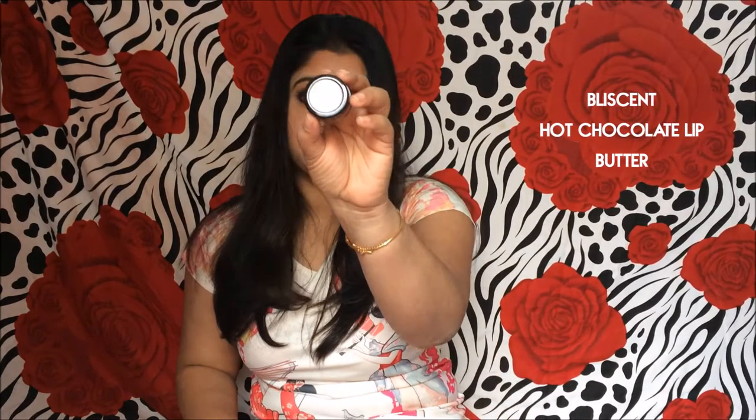The next item is the Recent Hot Chocolate Lip Butter — the full size product is 5 grams and it costs 150 rupees. Coming to the smell, it smells like you are mixing shea butter with hot chocolate. If you apply this on your lips, it feels like you are applying a dessert on your lips.